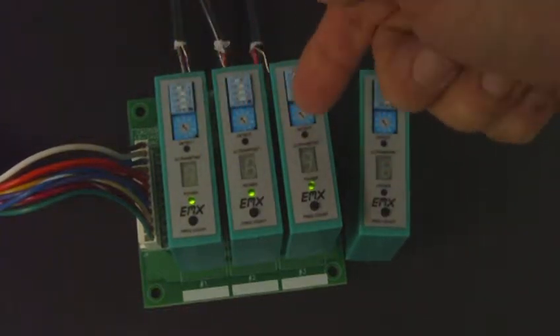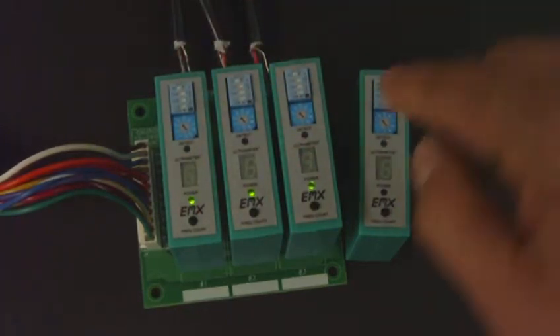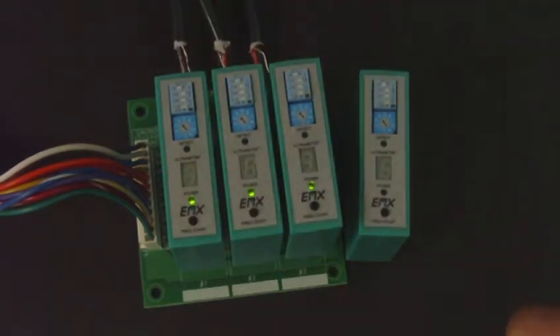The sensitivity switch is the level at which a vehicle will be detected. The change in frequency needs to be high enough to trigger each of the detectors, and this is the adjustment for that feature.